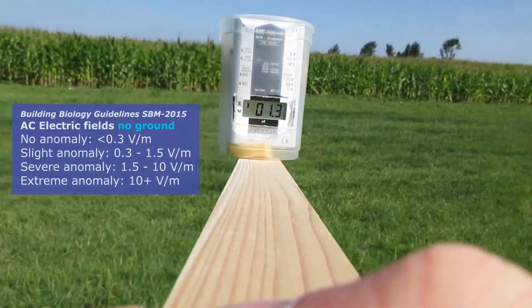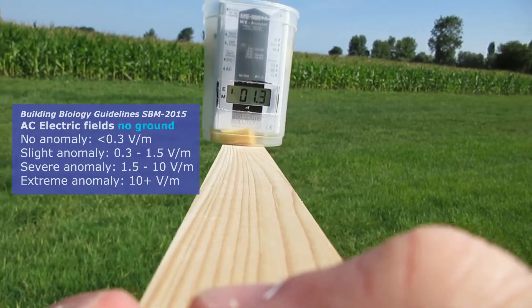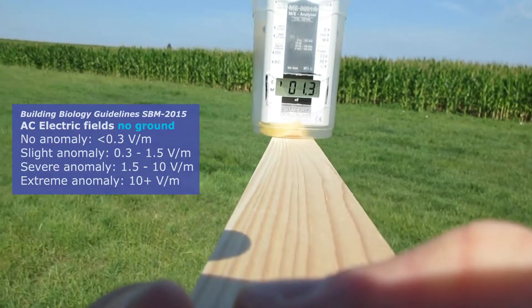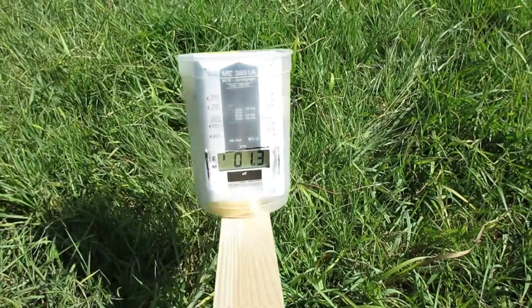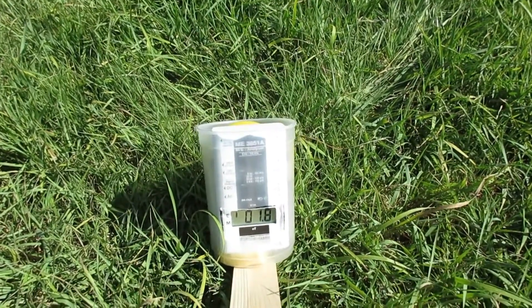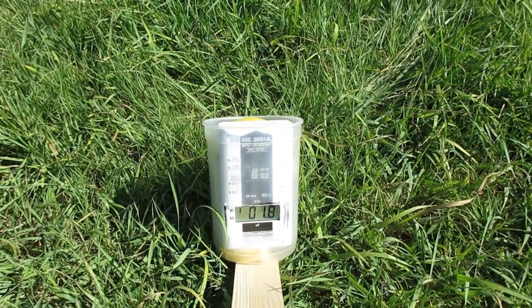There are no such high AC electric fields here. Testing very close to the ground to see at what point the values start to be affected by it.